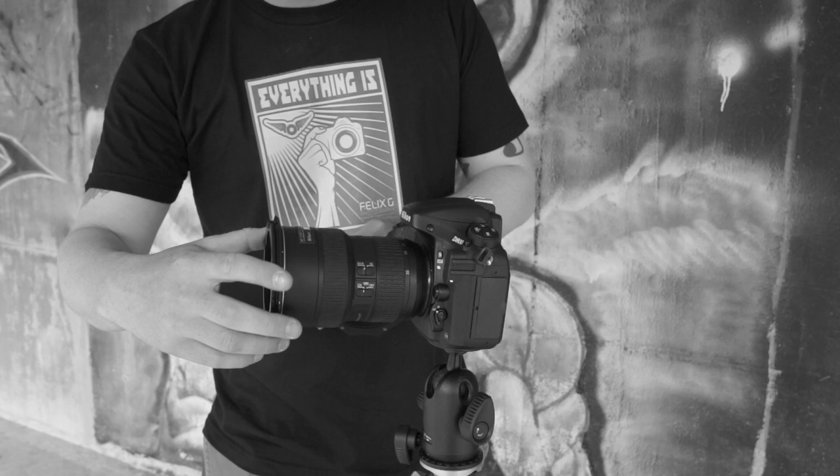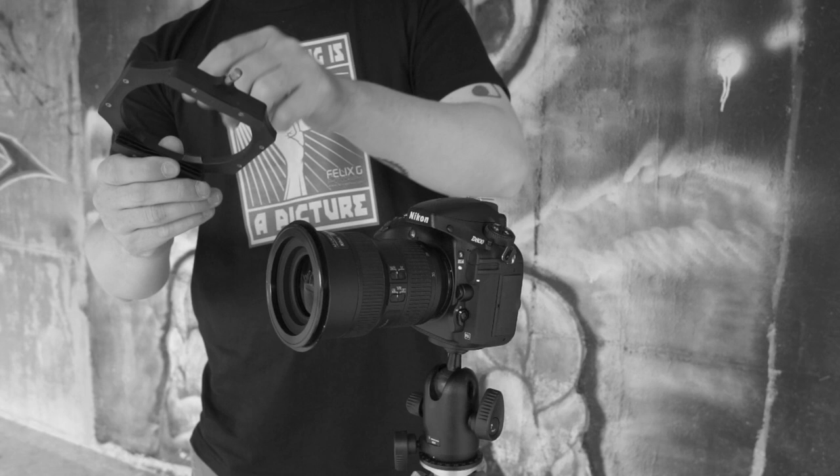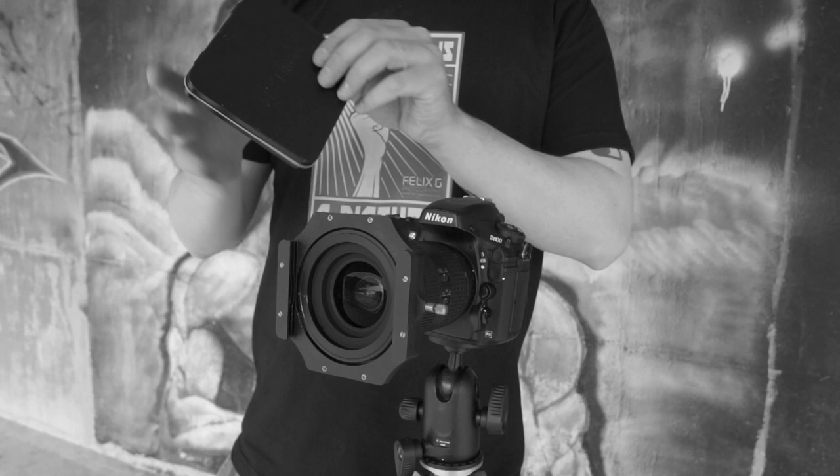First, take the filter holder ring and twist it on clockwise to the front element. Then take the filter holder — it has two little grooves here and one here. You pull back to lock, put these two in that are mounted to the bracket, and it's secured on there.